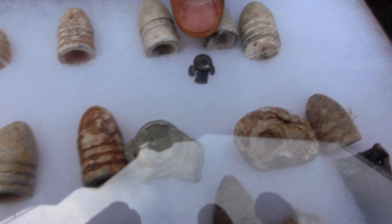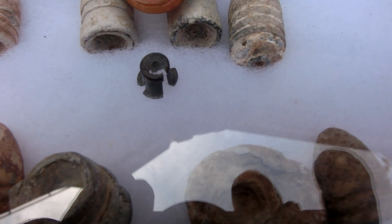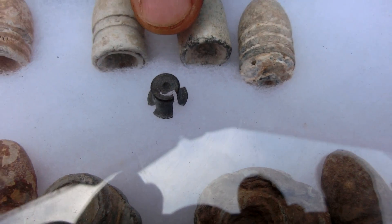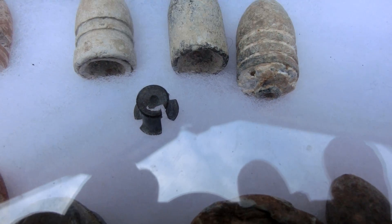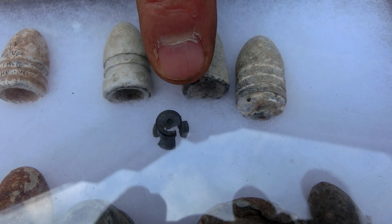This small piece here is the percussion cap. This is what ignited these guns. The powder and Minié ball went in the barrel, and then the percussion cap was put on a cone outside the gun and struck with a hammer.